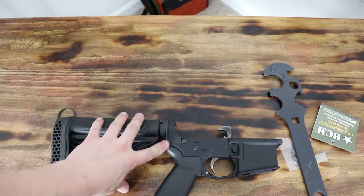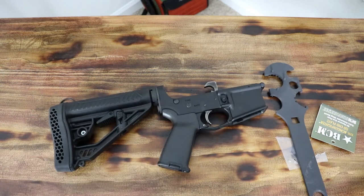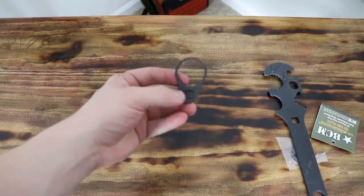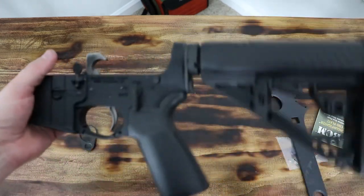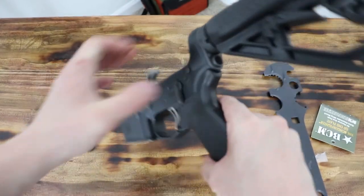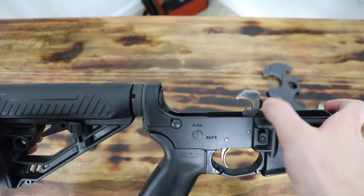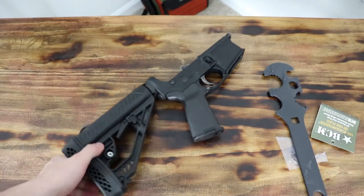So guys, I think that about does it. I'm really pleased with it — I think it looks great. I like the new end plate and being able to put a sling back there. My other one just made it difficult for some reason. Thanks for watching guys — remember to subscribe, let me know what you think of this end plate and whether the video was informative. Leave a like, and remember to take someone outdoors. I'll see y'all next time.